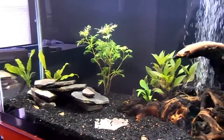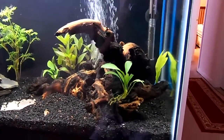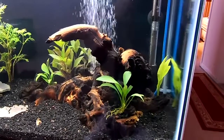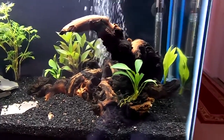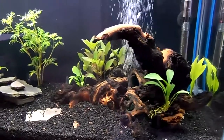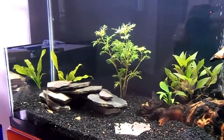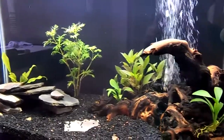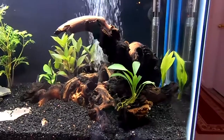I did use Tetra SafeStart, and I know a lot of people think that those bacteria-in-a-bottle products are useless, but it seems like it might be helping me out. Although those bacteria could also be coming in on the plants that I've put in here. Either way, it doesn't make much difference to me — I'm just looking forward to putting some fish in my tank.